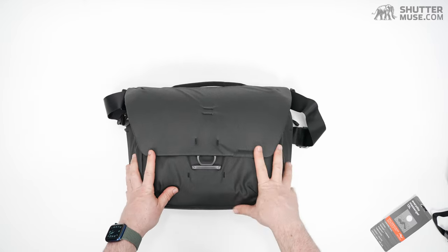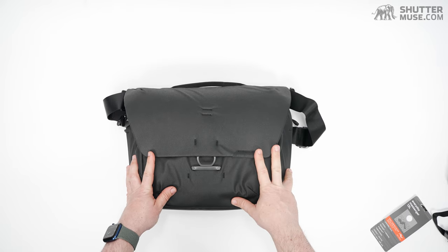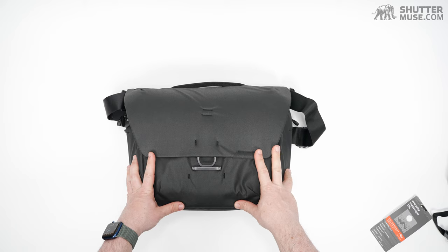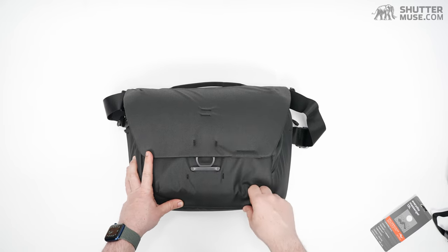That's a pretty solid look around the Peak Design Everyday Messenger V2. If you liked that, please subscribe for more reviews like this in the future. Give us a thumbs up and hit that bell so you get a notification as well. Thanks for watching.